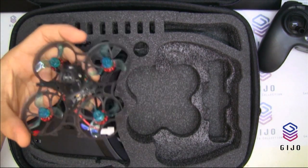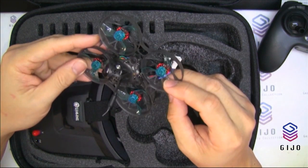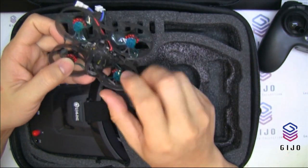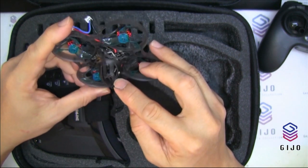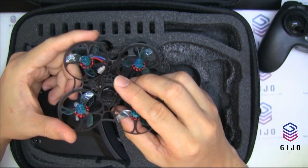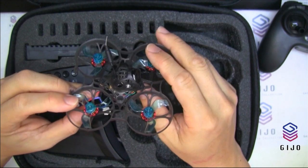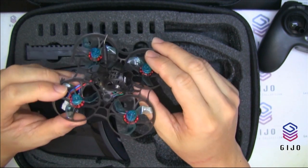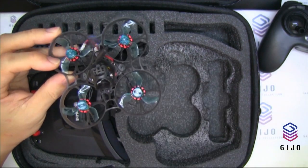The camera is the RunCam Nano 2 — a 700TVL camera. I think that's very good. I seldom see a tiny whoop using a RunCam Nano like this.